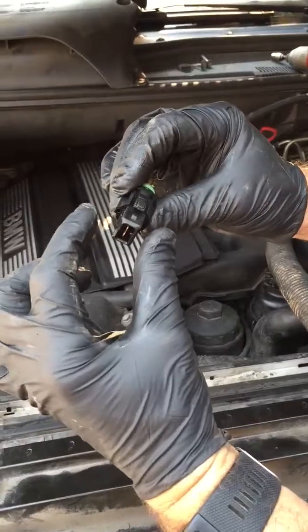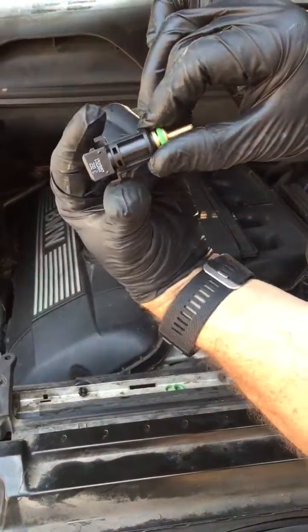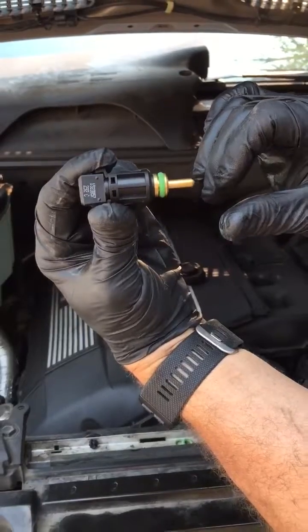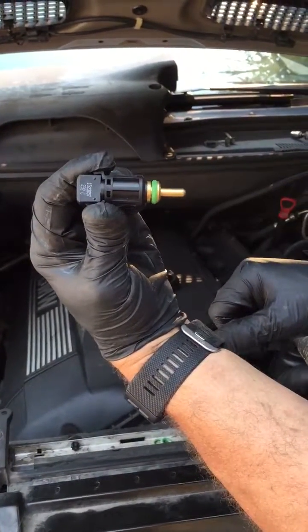Put the seal back in. The easy thing to do: go down, pinch, and pull off the electrical neck connector. Then squeeze the two ears, pull that back out, and push it back in. We're going to get the camera down there and show you how to do it.